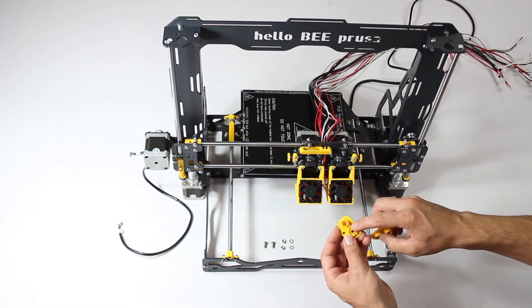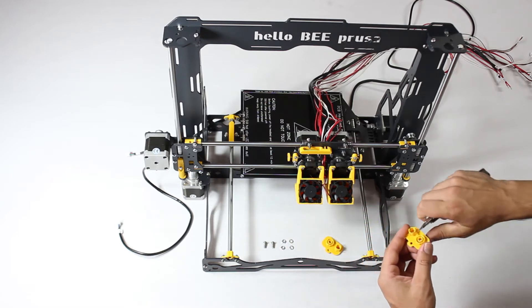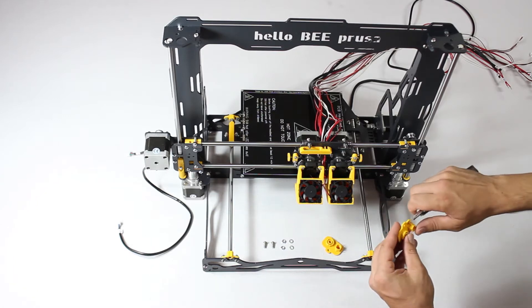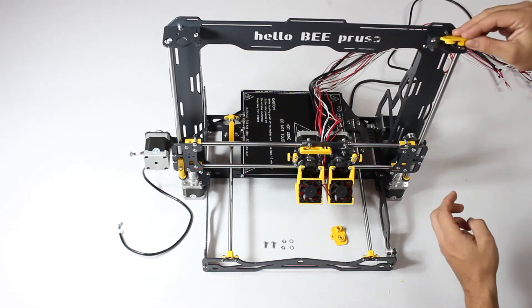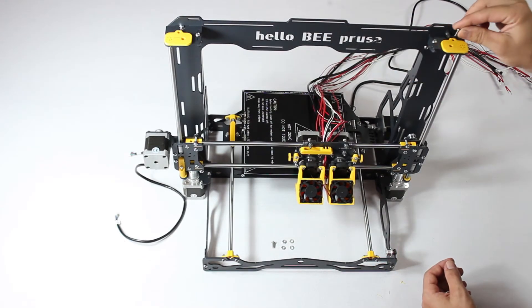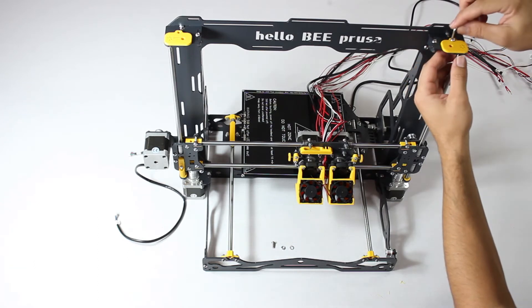Then place the printed pieces into position. If they don't slot in at first, they might need some trimming to remove excess material left over from the printing process. Once in position, they're held in place by a screw, washer and nut combination.